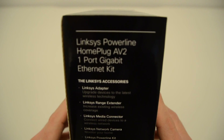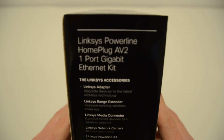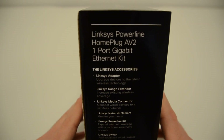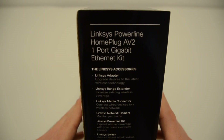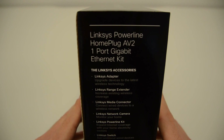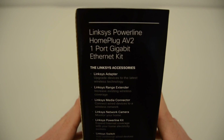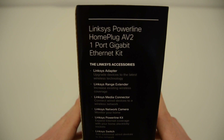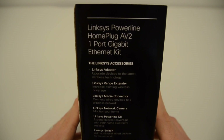The box also lists compatible accessories. You can use this product with the Linksys range extender, Linksys media connector, Linksys network camera, Linksys powerline kit, and also the Linksys switch.